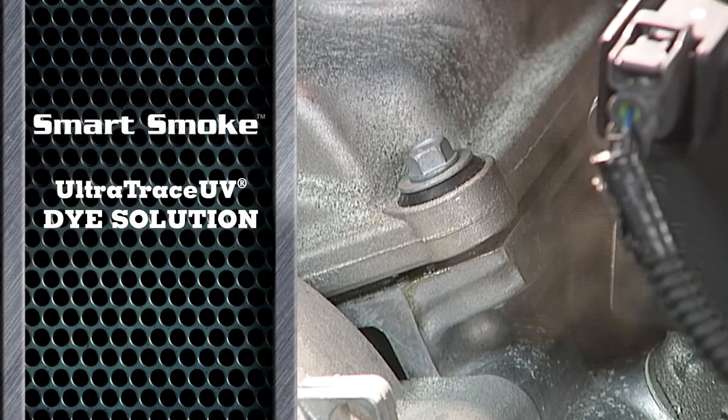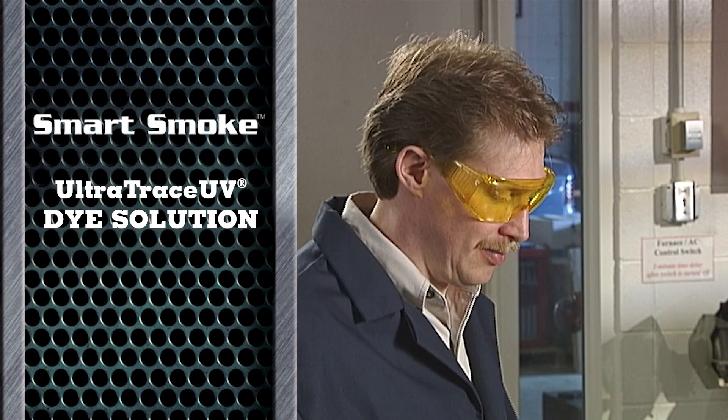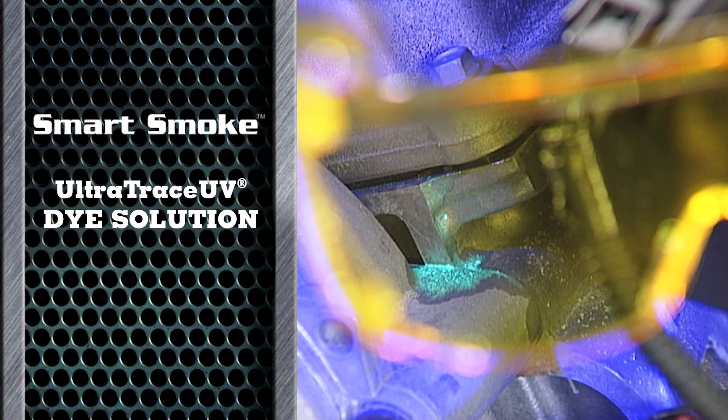Smart Smoke also works with the patented Ultra Trace UV dye solution. Using a UV flashlight, Smart Smoke makes the invisible visible — demonstrated here on a cylinder head gasket.